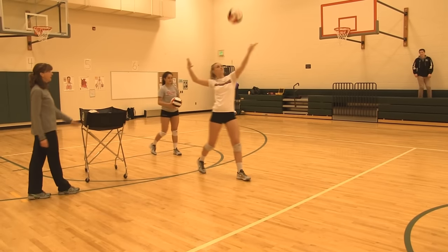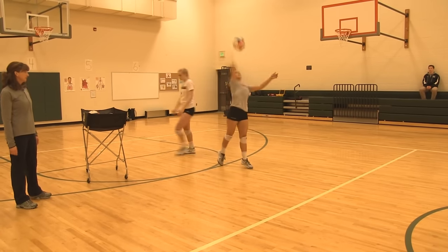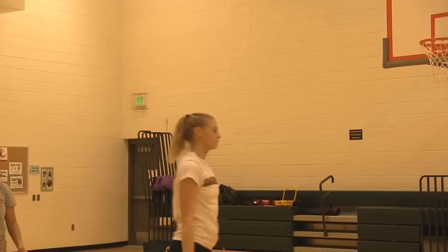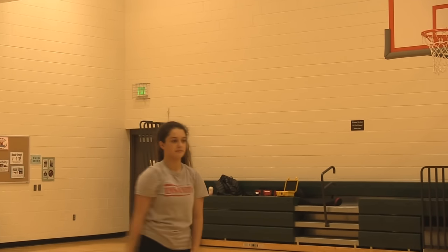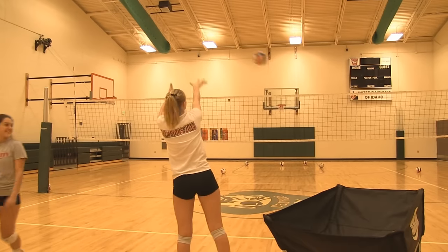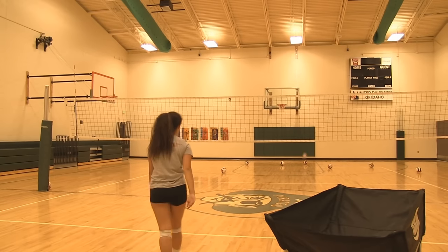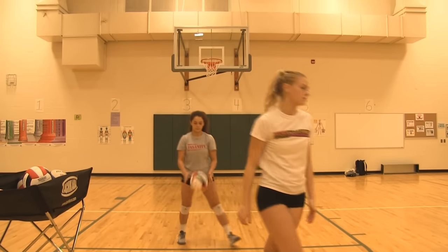You guys can just serve this whole basket. Go ahead. Hold your follow through. Nice. Good.